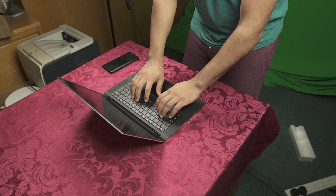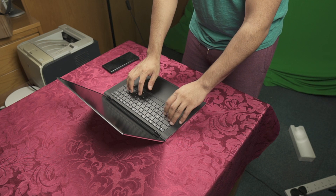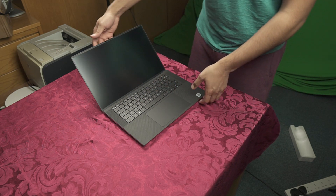The keyboard has a nice travel to it — I like it, I can see myself working with this. And I love the trackpad; it's a lovely size now. I'm really liking it.